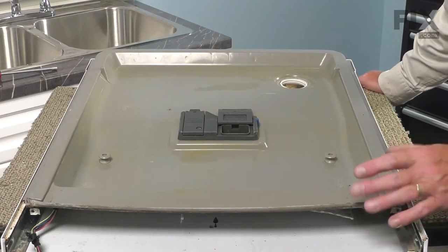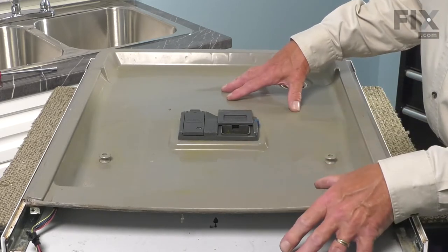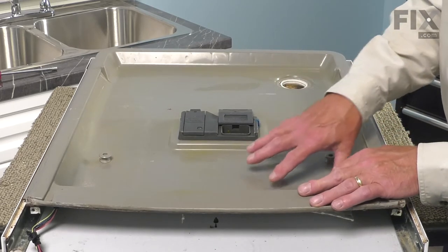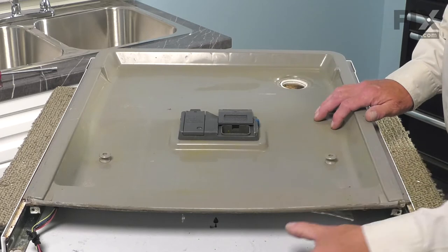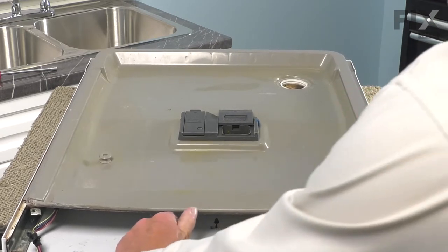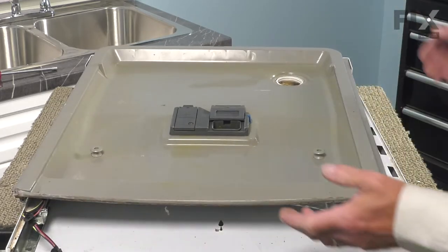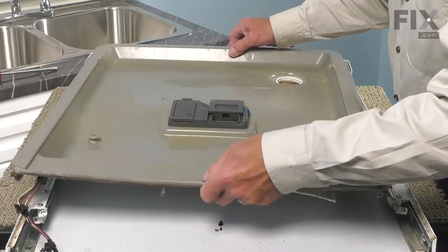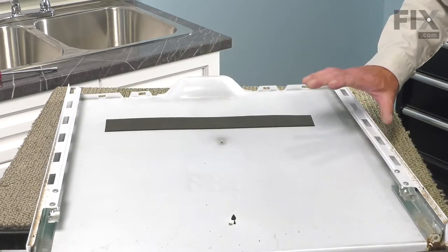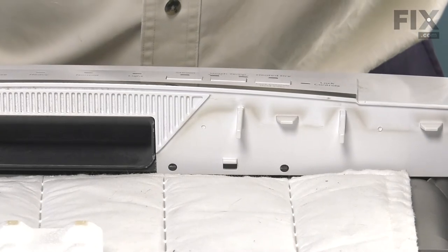With the retaining screws removed from the bottom, our next step in separating the inner door panel from the outer door panel is to push one away from the other. Push the inner door panel upwards while holding the outer panel — that will detach the locking tabs on the side. Then lift the inner door panel off and set the outer door panel aside.